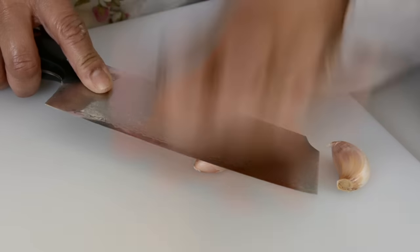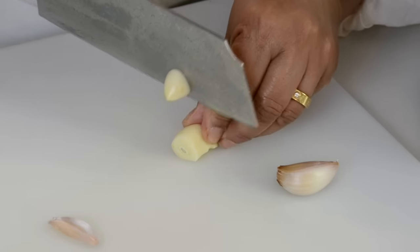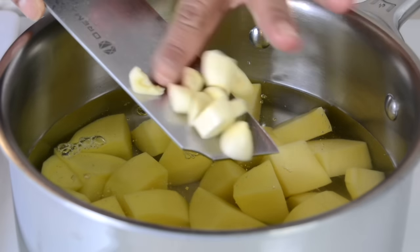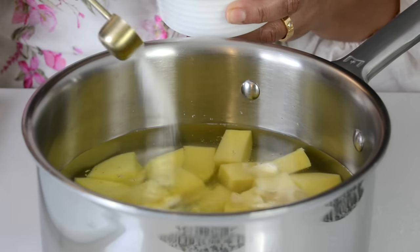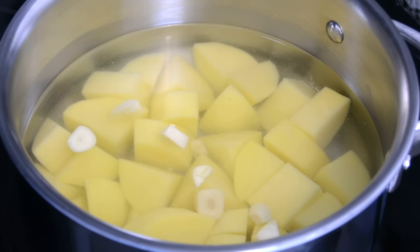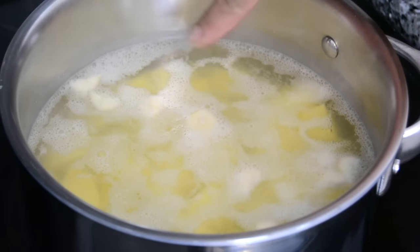To give the potatoes additional flavor, I like to add two garlic cloves. We're going to smash them down, cut them into smaller pieces, and add them into the pot as well. Now we're going to add some salt — about a teaspoon and a half, though you can add salt to taste. On medium heat, let the water come to a boil, then cook the potatoes for about 10 minutes.